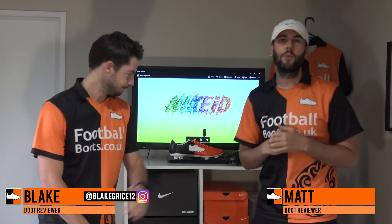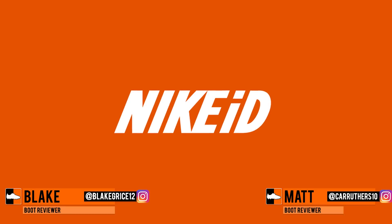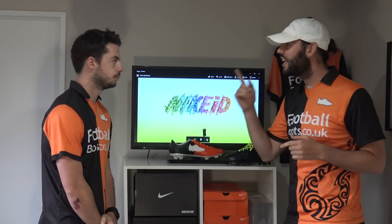What's up guys, Matt and Blake from footballboots.co.uk. Today we are going to show the absolute best 10 boots you can do on Nike ID. It's not just one silo — it's Nike's entire silo range, and these really are the best 10, some stunning colorways. So let's get Blake straight into number 10.